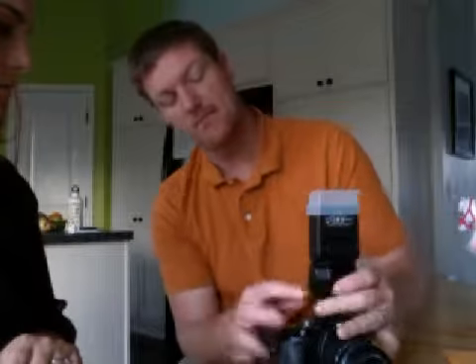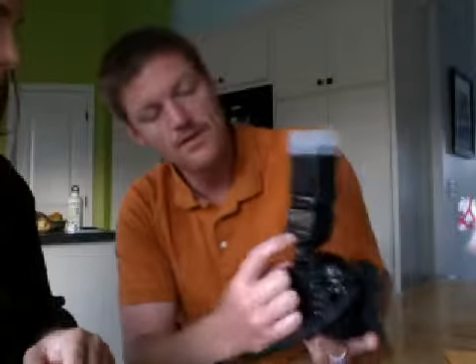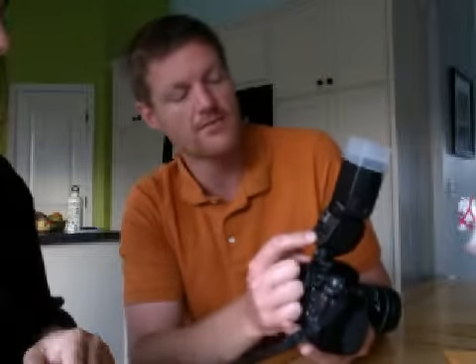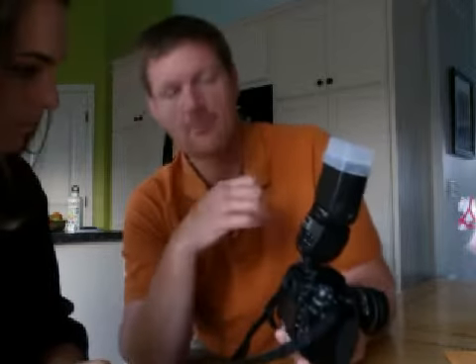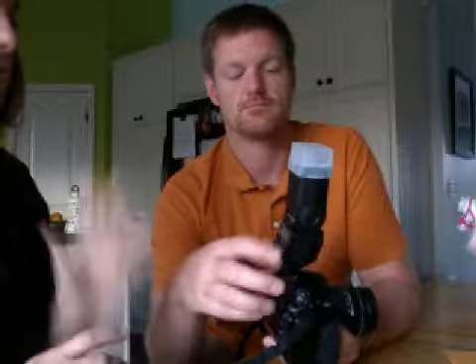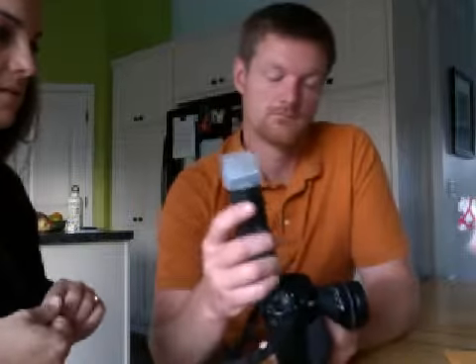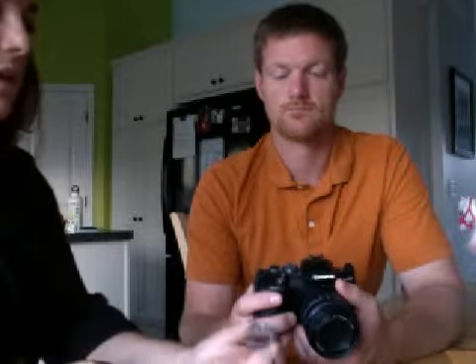There is a second set of batteries for the flash, and they're just double A's on the side. To tell you the truth, I can't remember all the settings on the back, and we are out of batteries right now, so I can't go into those. But it's a larger flash — it's going to throw the light further, and it allows you to be directional with your light, and softer with this diffuser on. It will be good when you have a baby because the baby just kind of holds still and you can really think about setting that up.